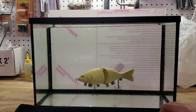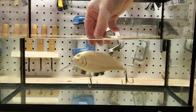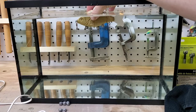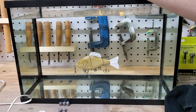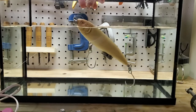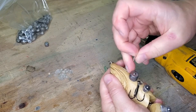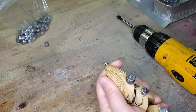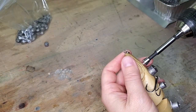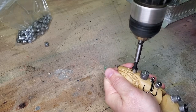Different lures require different ballasting and it really boils down to what you want your lure to do. You might want a floating bait, a fast sinking bait, or a slow sinking bait. A lot of poppers and walk-the-dog type lures sit tail down in the water. You can look at my other videos on specific lures to see how I weight them, but this process allows you to fine-tune your lure for whatever buoyancy you're trying to achieve.